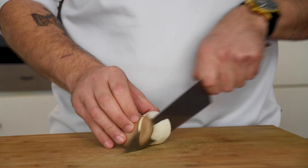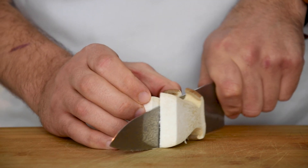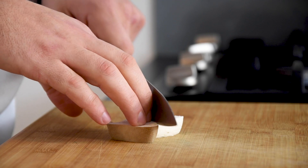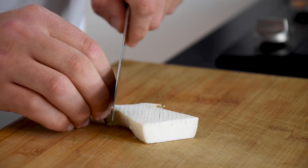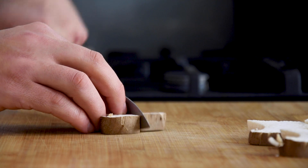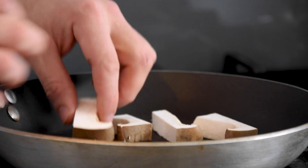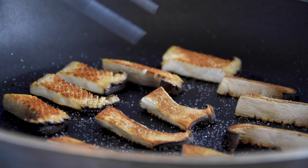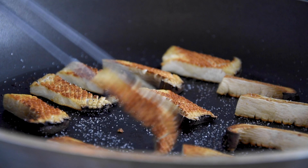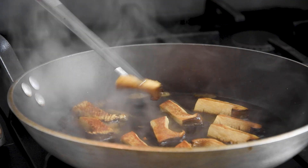Then cut the sides of five king mushrooms and cut them in half. Now make a diamond pattern and then cut them in half again. Now bake them in some oil and salt till golden on both sides. Once golden, add 100 milliliters of the mushroom broth and reduce this.